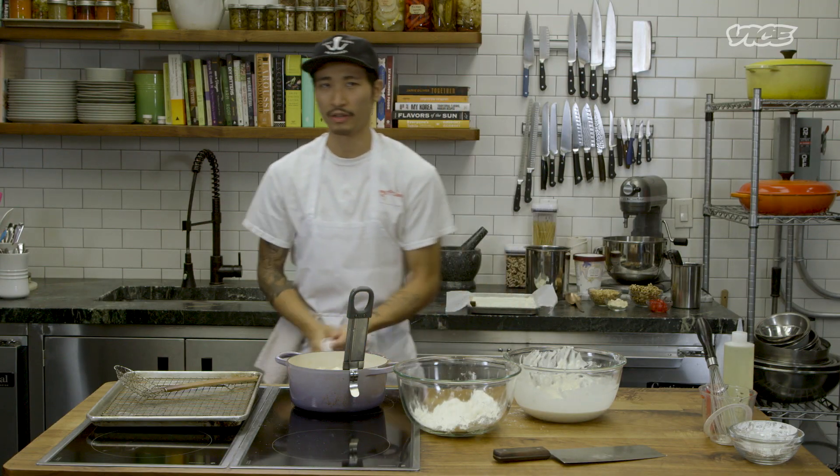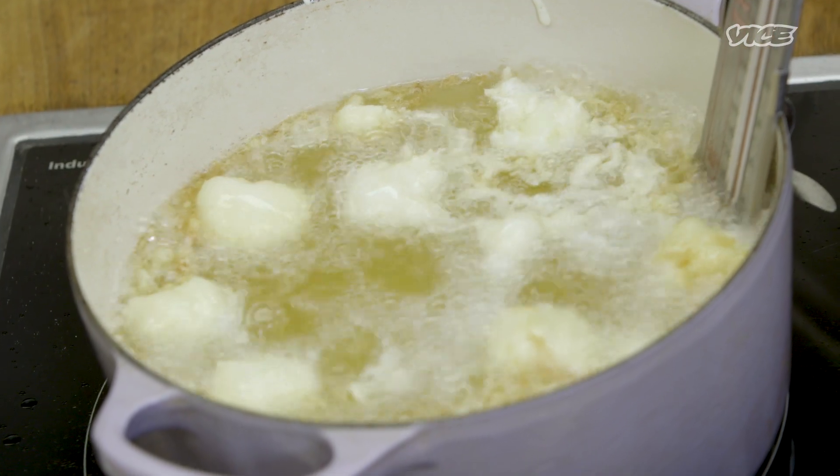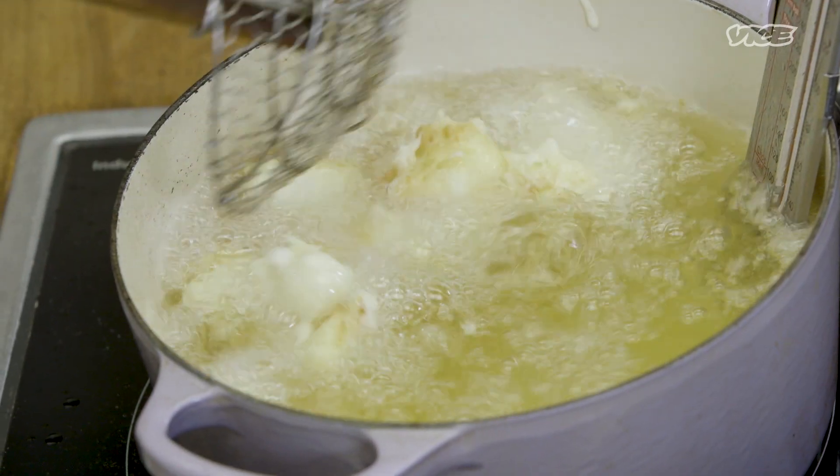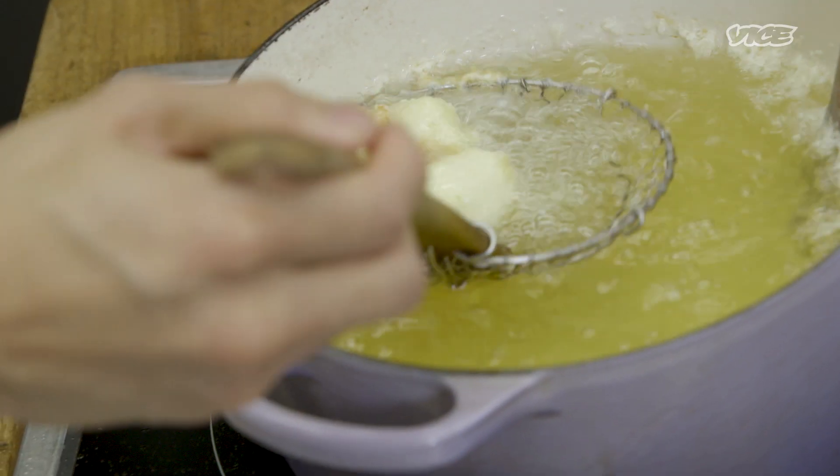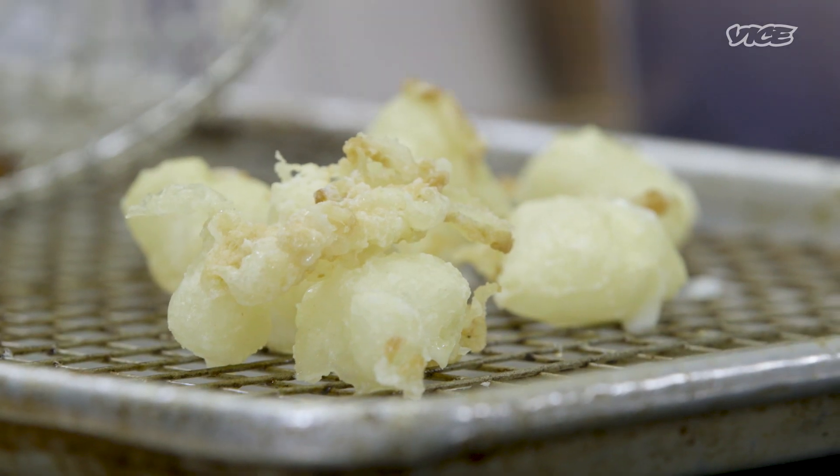For the first fry, we're not really looking for color — we're just looking for the crust to set. The second fry is when we'll focus more on color. If they're all clumped up, it's not a big deal — once they cool, we can pull them apart.